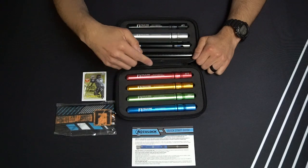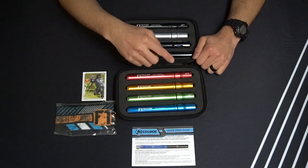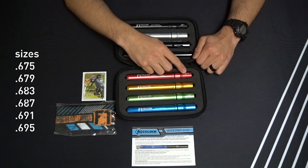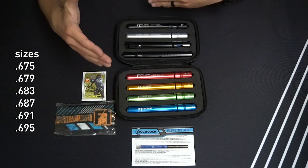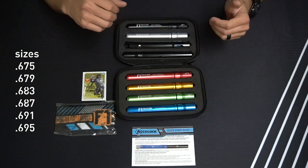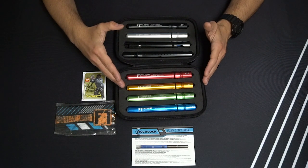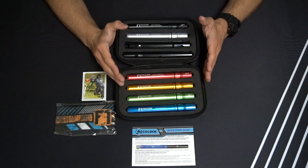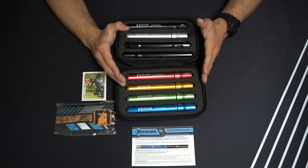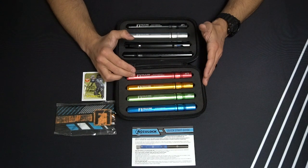The AccuLock Barrel System comes with six different control bore sizes, ranging from 675 in ID to 695. The reason we came up with that broad range of control bores was so that if you were shooting high quality, really round paint balls and you wanted to get really dialed in with your marker for consistency, accuracy, and efficiency, you could use your smaller inserts to size exactly to the paint ball.